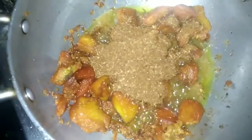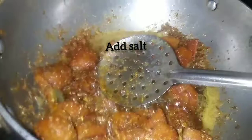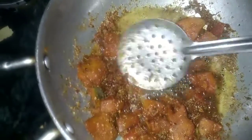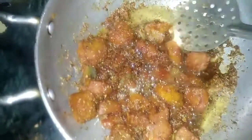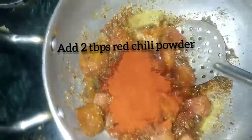I will add salt and add salt. I will add 2 tbsp of salt.